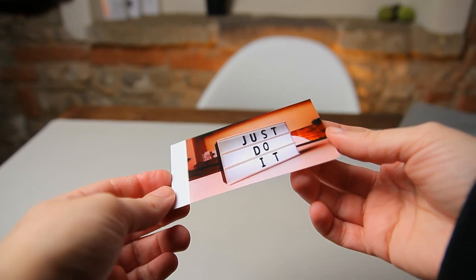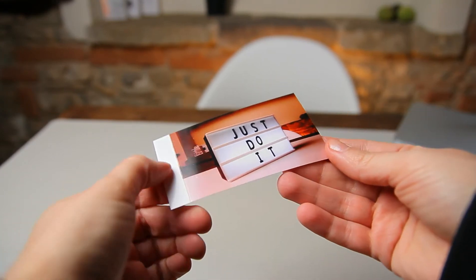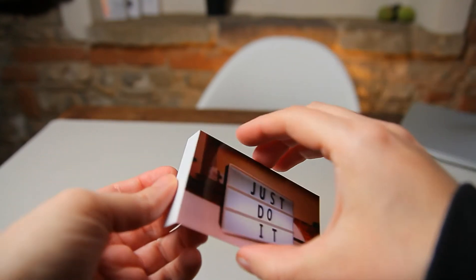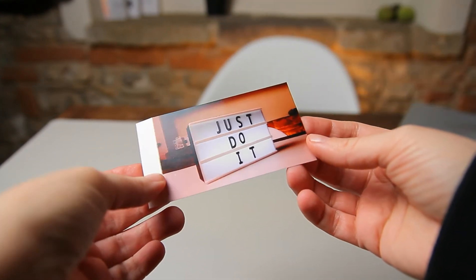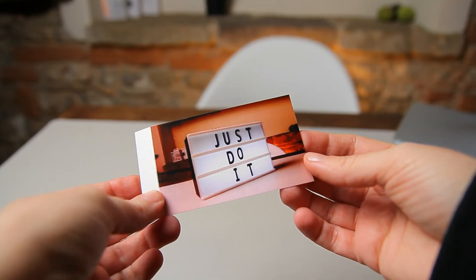Here is the photo printed with this Kodak Mini Shot. As you can see, we have a white border — of course we can cut this, just like that, and take it off. Here is the final result. Now the colors are not very accurate, but for an instant camera this is good enough.